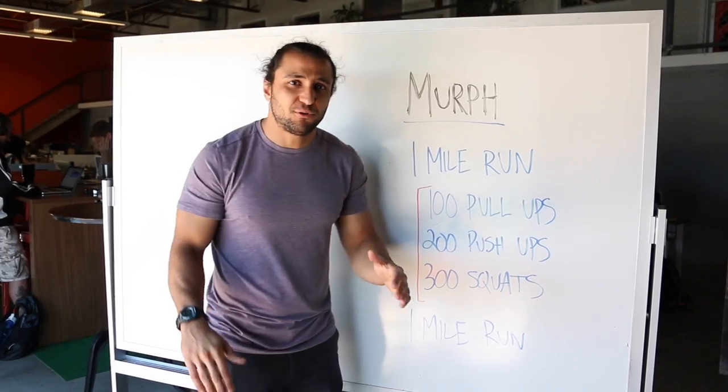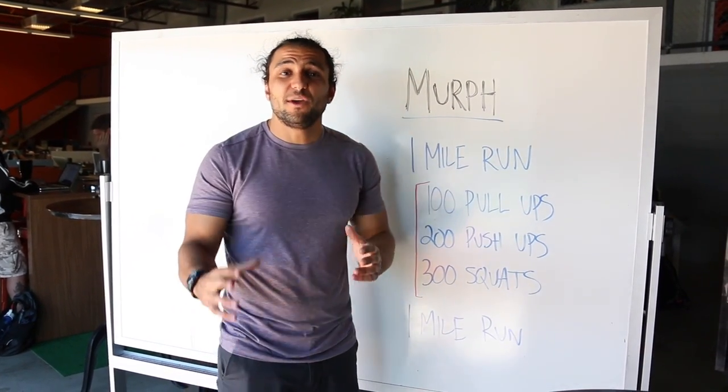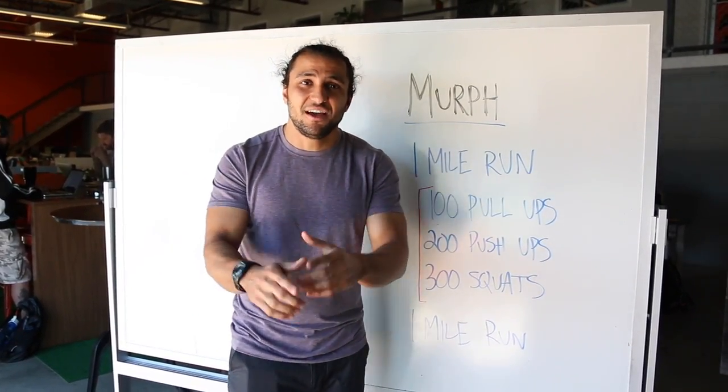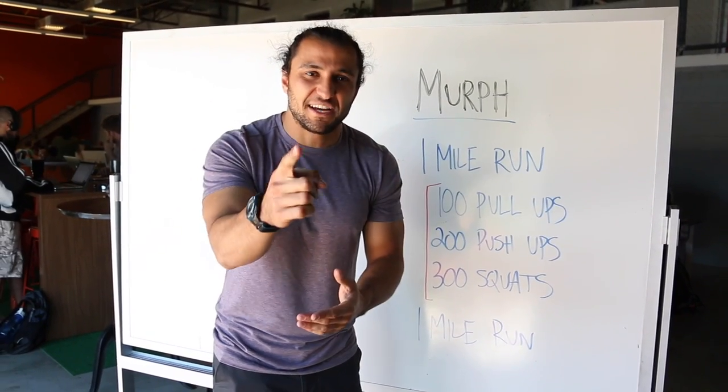If you want to do it as hard as possible, you have to do it straight through, and that is very, very difficult. But we want to make it smart and challenging and still want to survive it, so here's my favorite strategy: 50 rounds of 2, 4, and 6. Let me break it down for you.